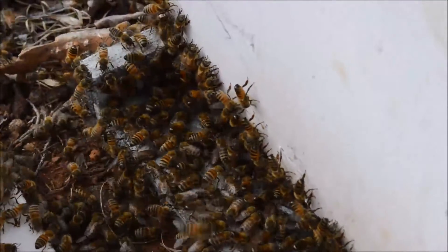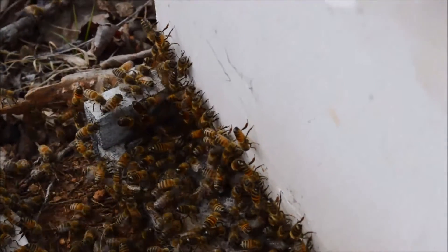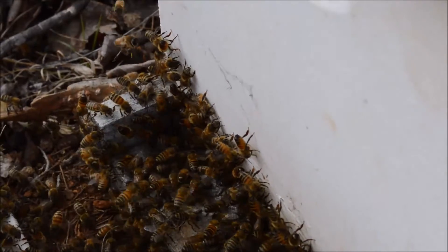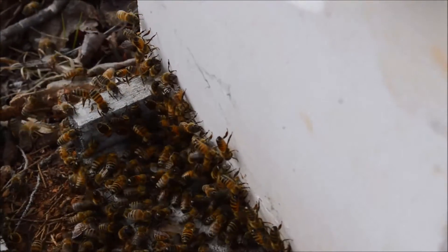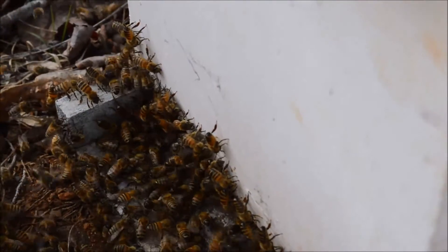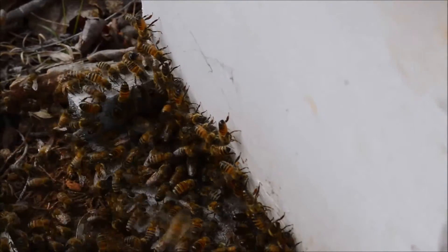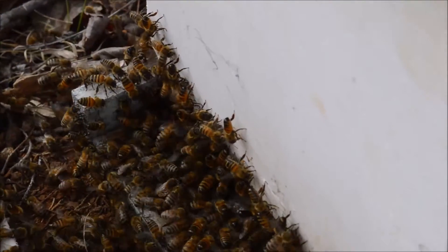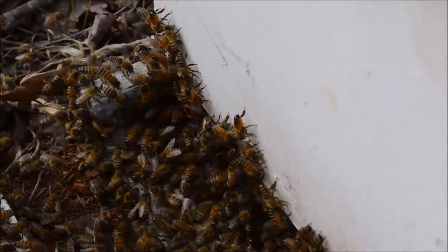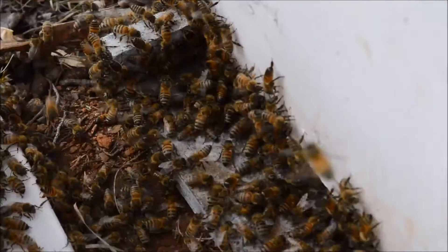Now we can see that some of the bees at the front of this little colony are fanning or scenting. That means they are releasing a pheromone to call the other bees — to call their sisters down. This is the Nasanoff gland. It's in the very last segment of the honeybee's body. If you look really closely, you will see that some of the bees are standing with the very tips of their body right before the sting area open or flexed downward, and they will point their hind legs straight up in the air almost. They are calling the colony. This looks promising.